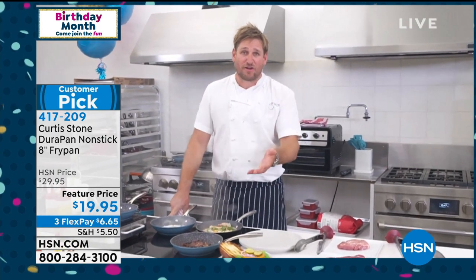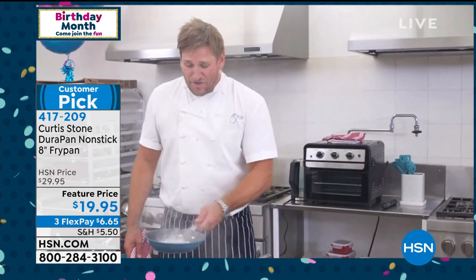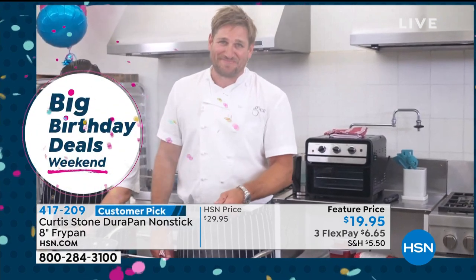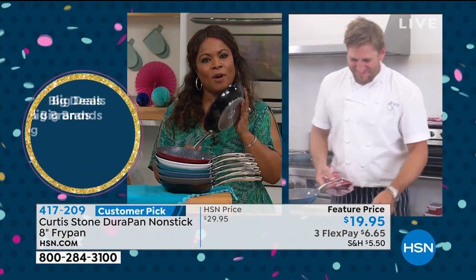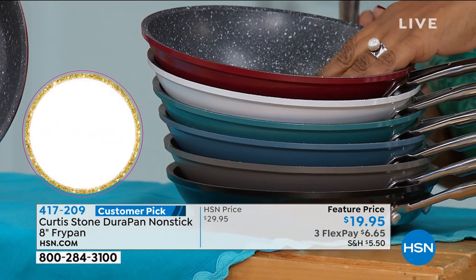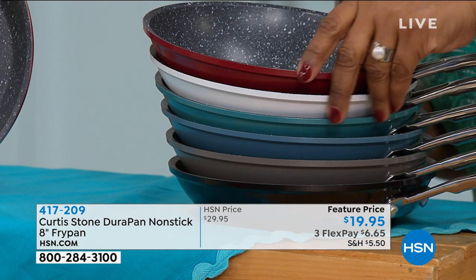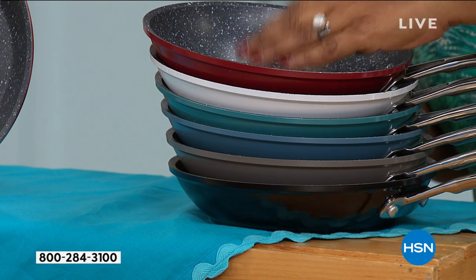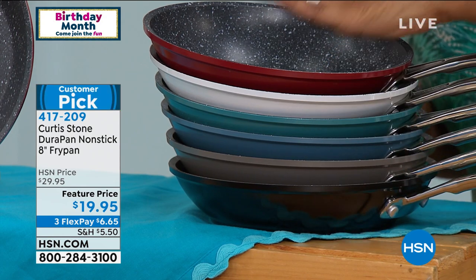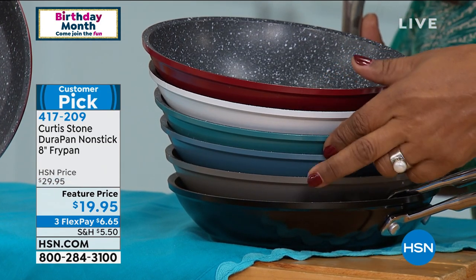Thank you for spreading the good word — it's how my business has been born. I started off as a little shop. I'm a chef — I have no business in the pots and pans industry, but here I am and we make good stuff. We really appreciate you spreading that good word. I invite you to pick this up. It takes a while to get all the colors back in stock — it usually sells completely out. Try to place your orders tonight, because by tomorrow afternoon many of these colors will begin to disappear.